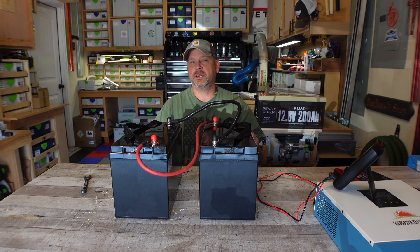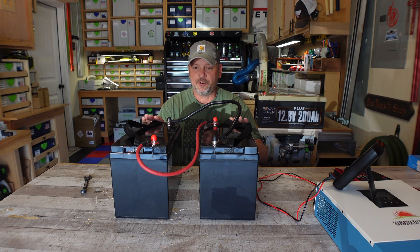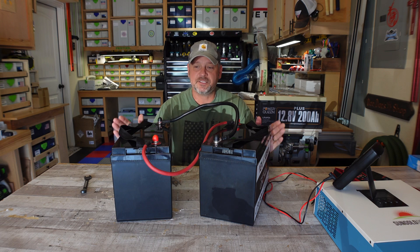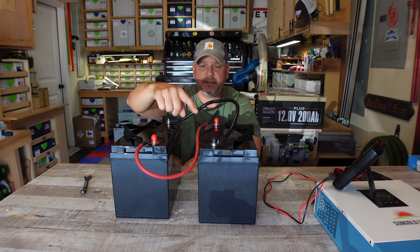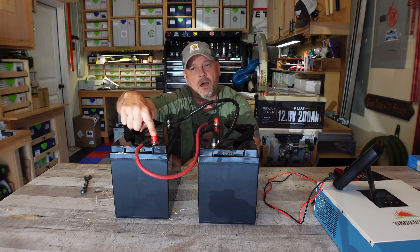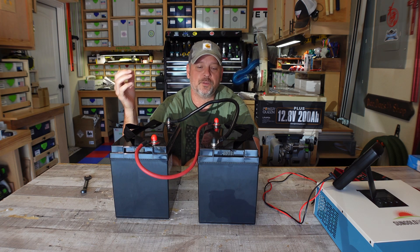I just think that things run a little better. That's basically my reason for using these Unowix batteries — to create a 24 volt 100 amp hour battery bank. These are still in parallel right now, so this is technically a 12 volt 200 amp hour battery bank. Once I take these off, all I'm going to do is take a small jumper cable and connect it to the negative side on one battery and the positive side on the other battery — and that is going to link these together in series, creating 24 volts.